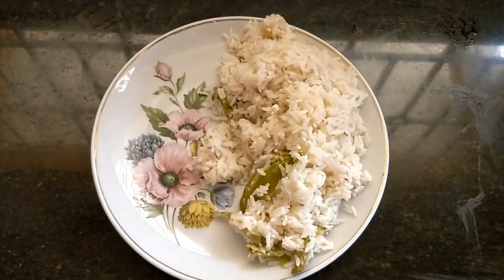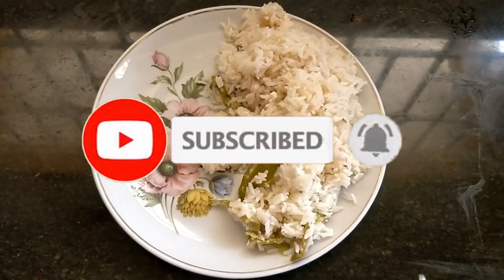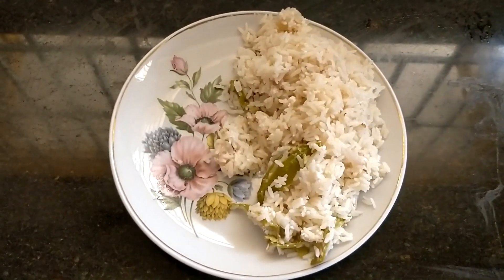Share with your friends and family. Click on the bell button to subscribe. If you like this video, please like this video and subscribe to our channel.